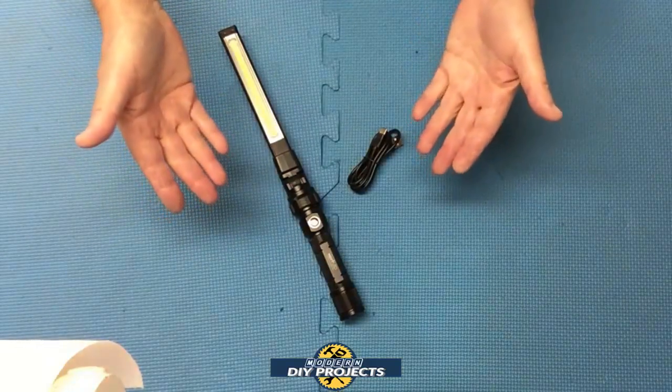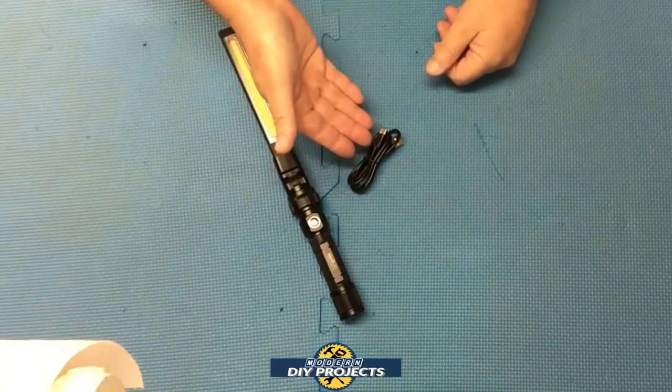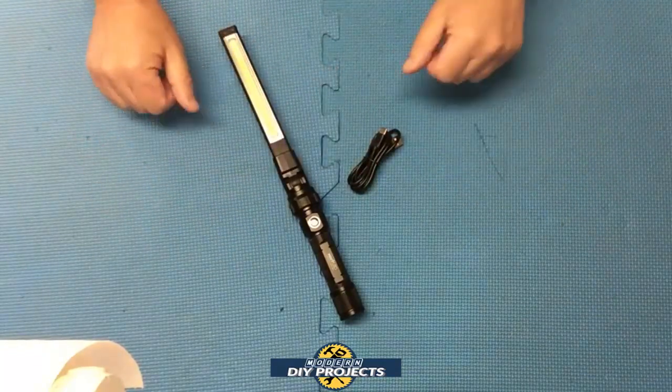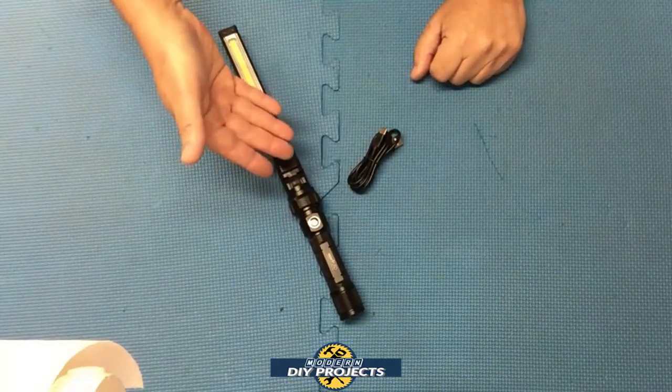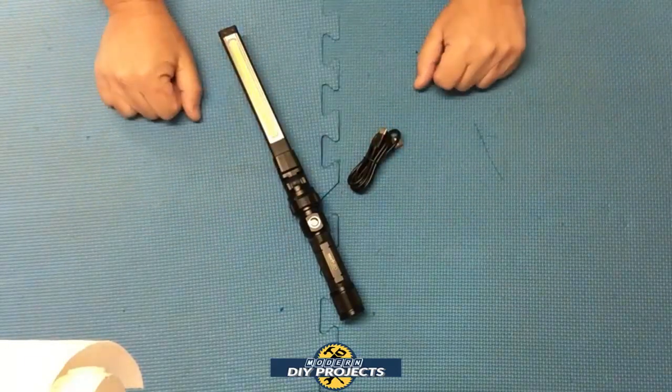So what do you get when you unbox this? You get the light itself and the USB-C charging cable, and that's it. All the instructions are pretty much on the box itself, so you don't need a manual — just read the box.